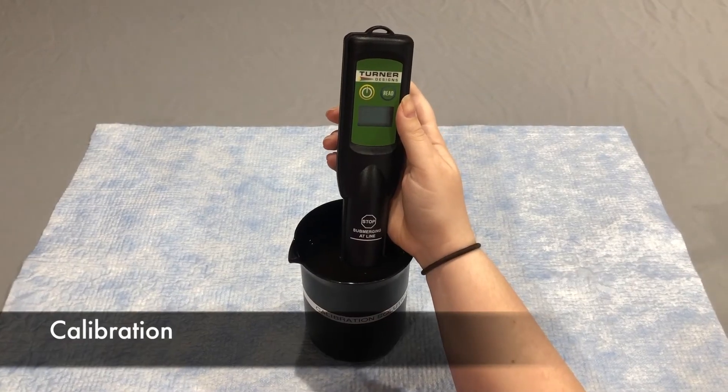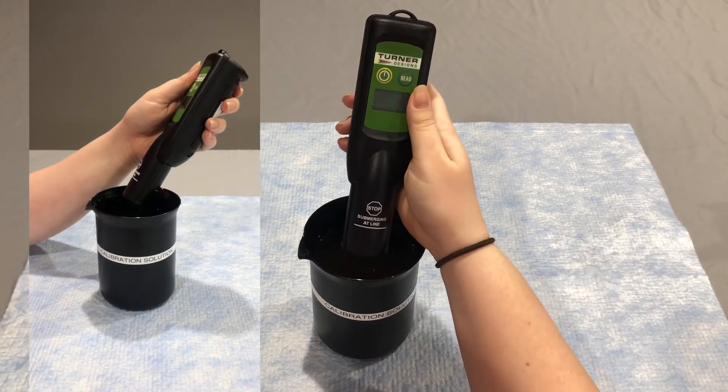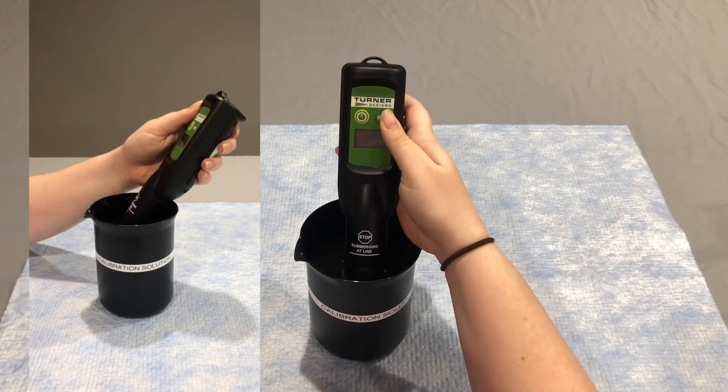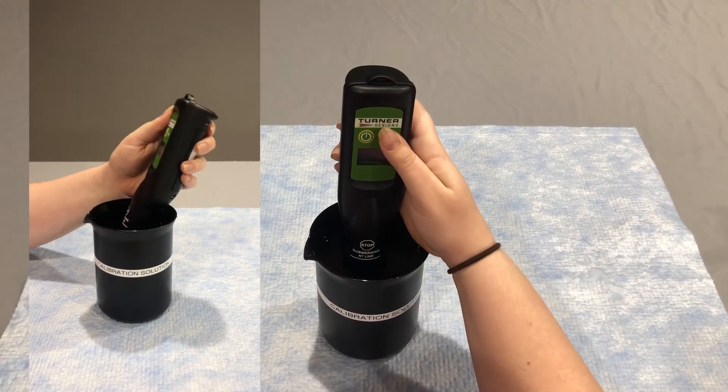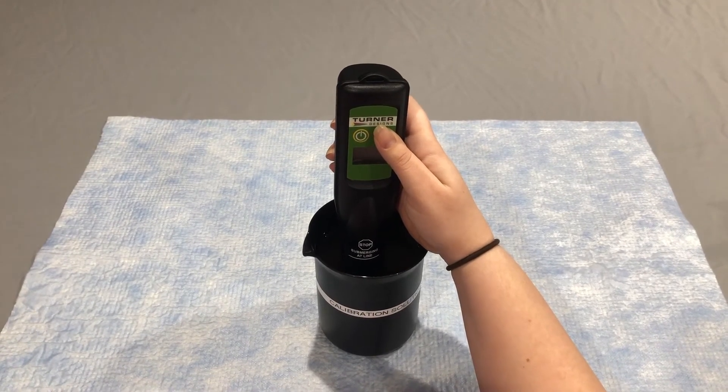Place the optical head of the Fluorosense into the calibration solution. To avoid bubbles, start by inserting it at an angle and then straightening it. Keep the optical head submerged about one centimeter and make sure that it's in the center of the beaker.